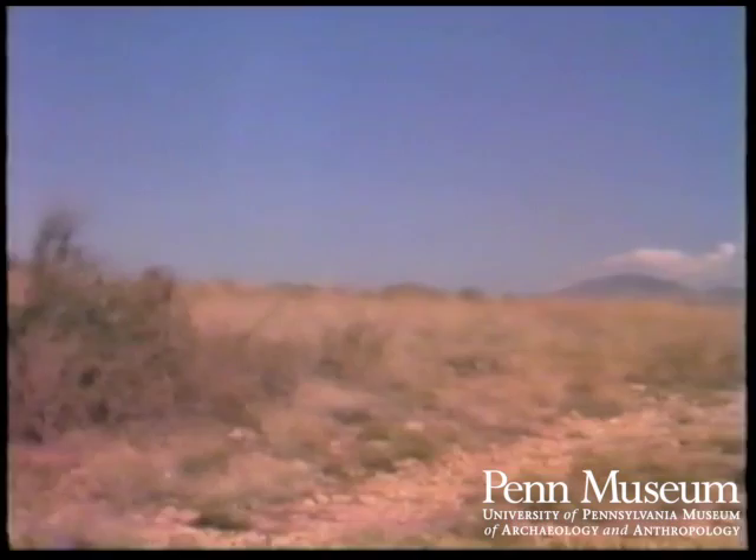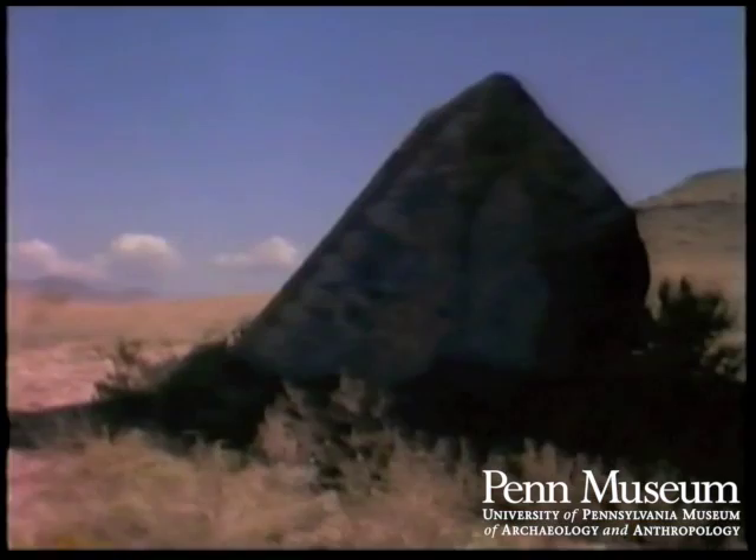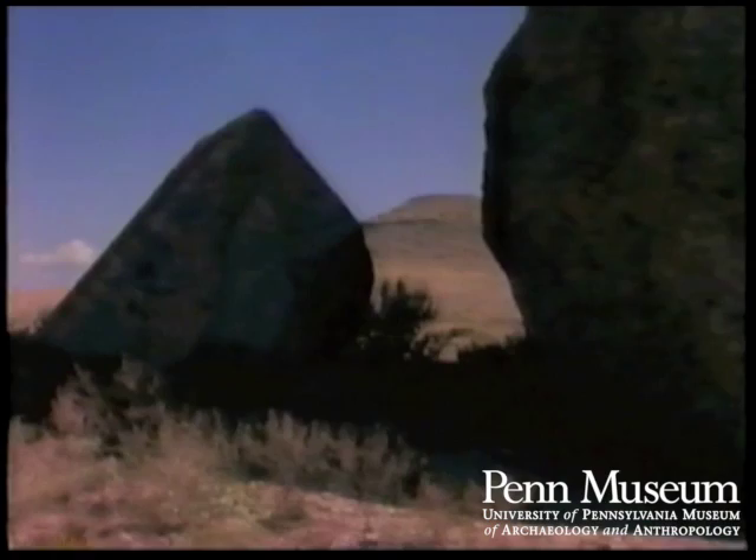I'm a Pueblo Indian from Acoma Pueblo, and I'm a traditional potter. I use all native materials — my own paints, my own yucca brushes that I make myself. Everything else comes from Mother Earth.